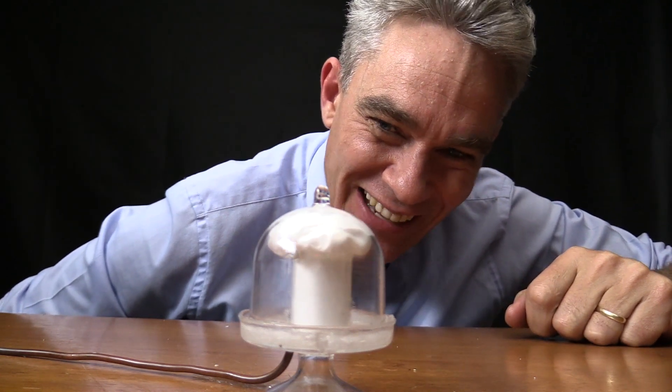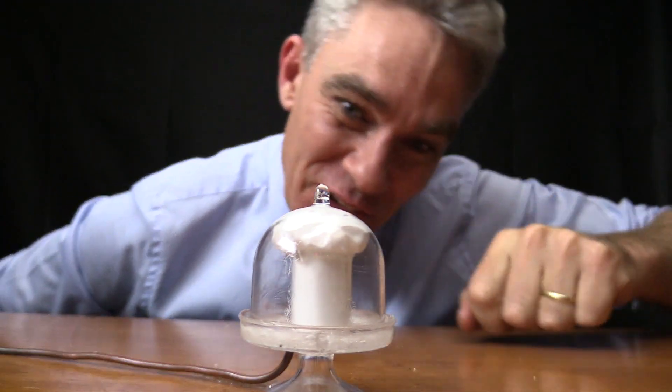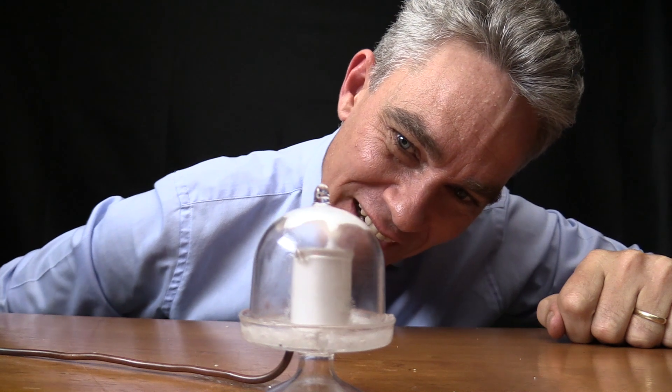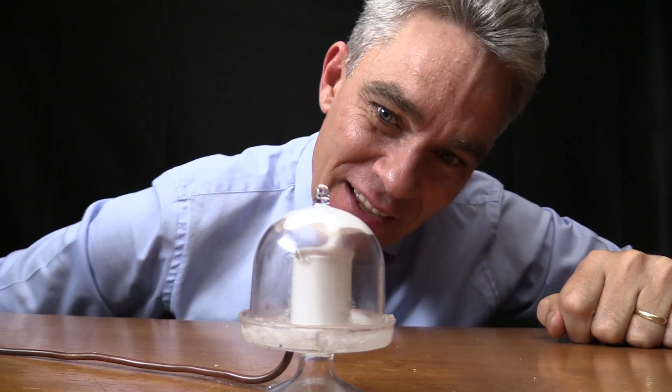Wee, look at that! Shaving cream grew. I can make it shrink again, and grow again, and shrink, and grow.